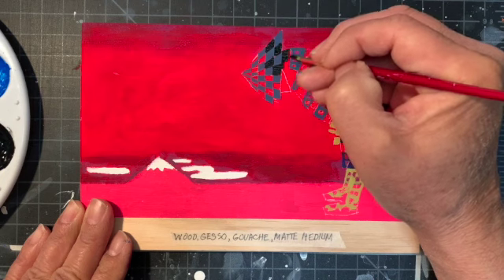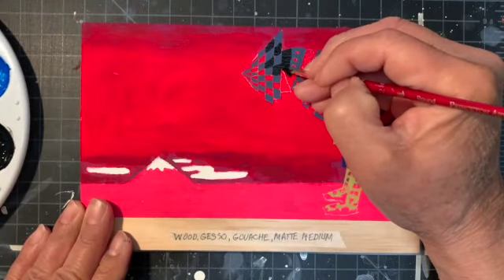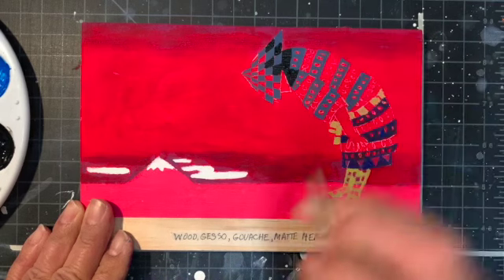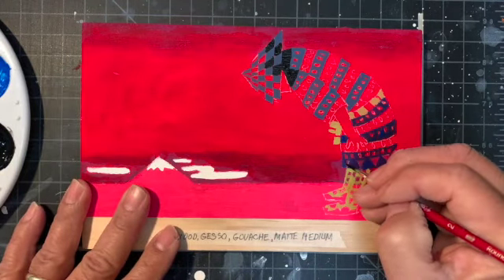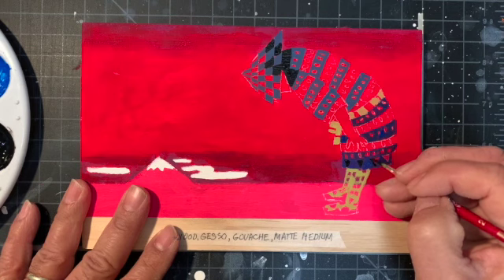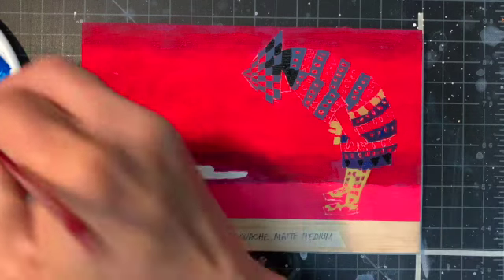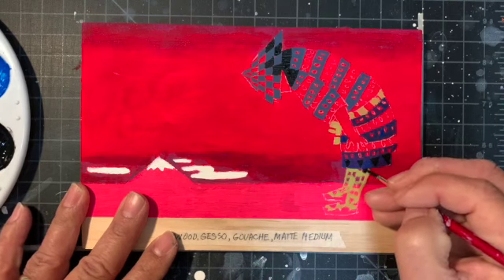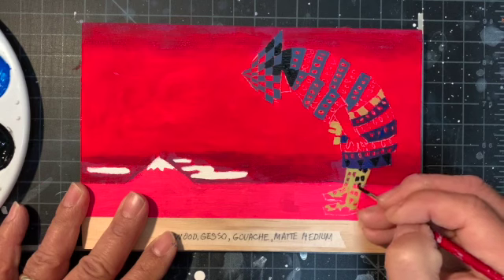I want to make this area black, and maybe down here some triangles. I like patterns — they're obviously repetitious, but something about them makes me want to use them in my illustrations and even in my own personal paintings.